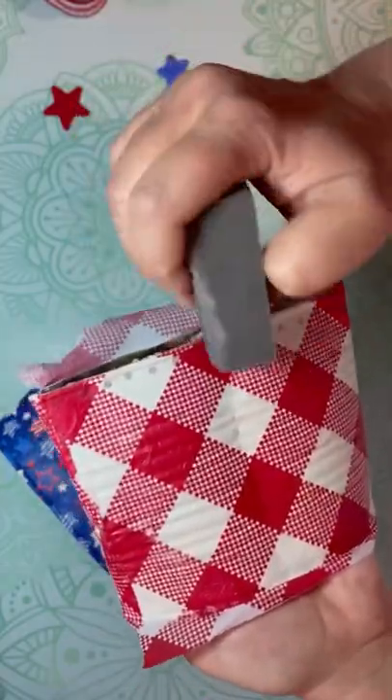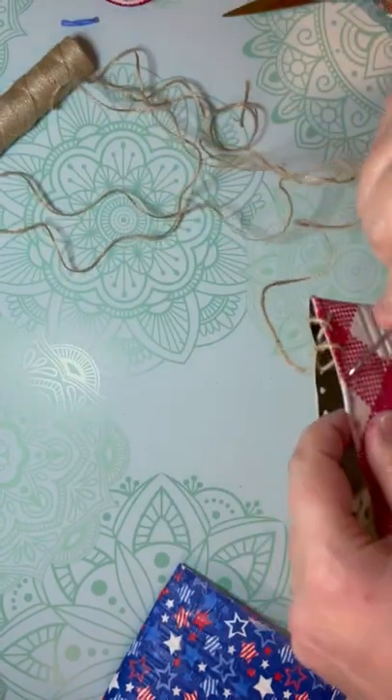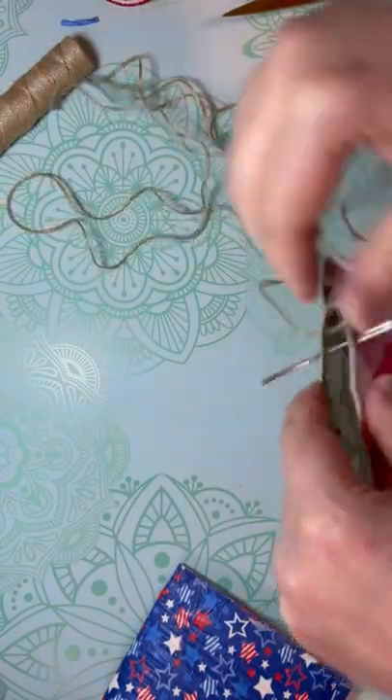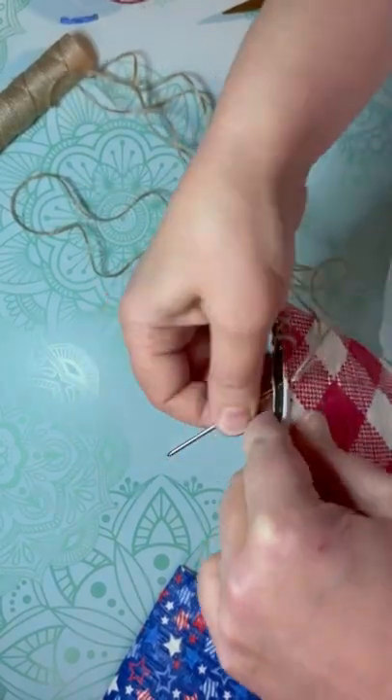Once this is fully dry, I just sand the edges. And then, see all those pieces where I put those holes? Now I take one of my embroidery needles and I just take some jute and lace the bottom.